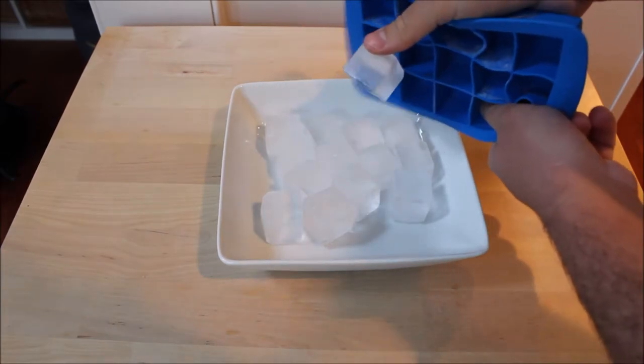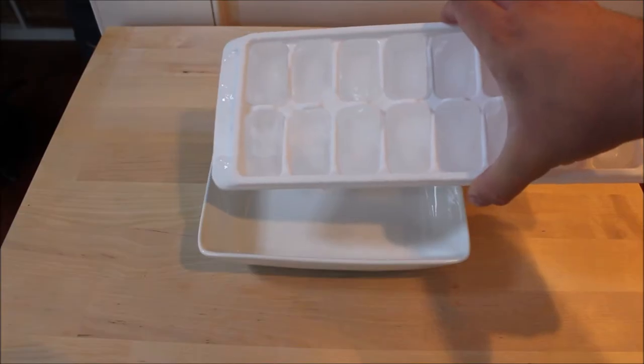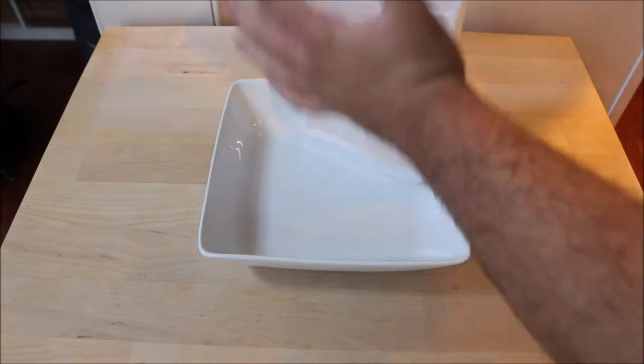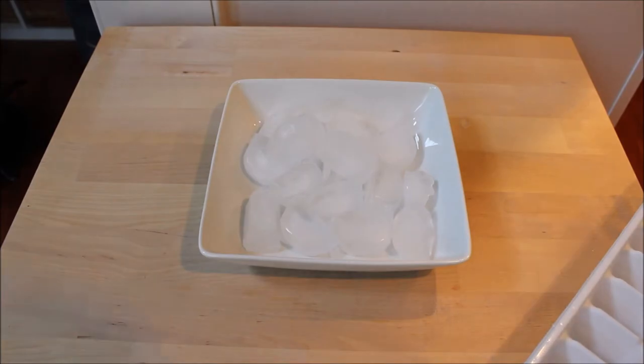Compared to a normal plastic tray — if we look at it next, you can see I can do it in just one motion. Here we go, look — all that ice done.